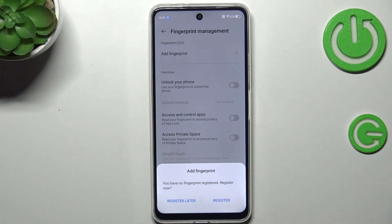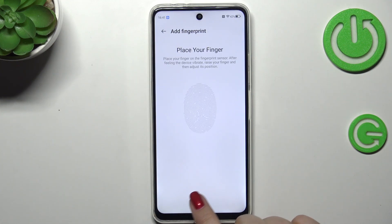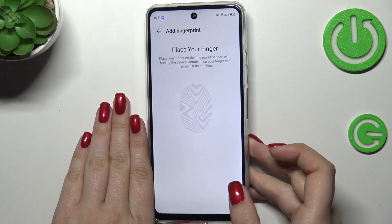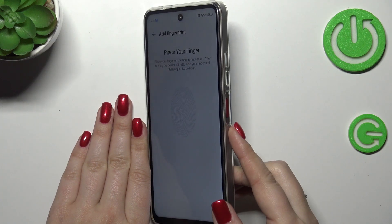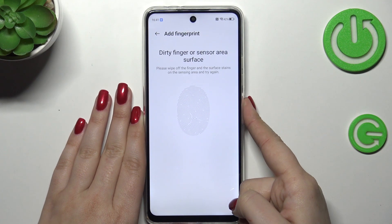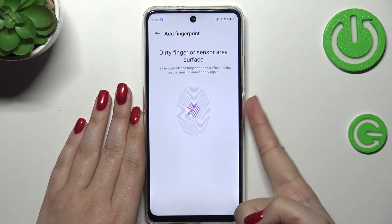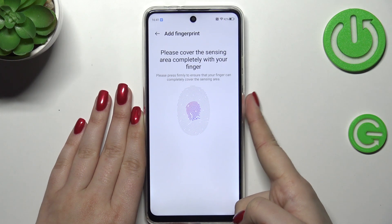And now let's tap on Register. So we can tap on Start and enroll. Basically the sensor is located on the power button of our device, so simply put your finger on it. Now we have to do it multiple times in order to add the fingerprint fully.